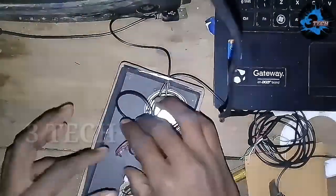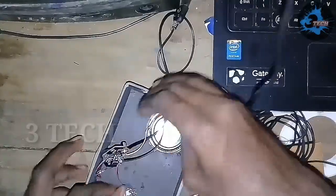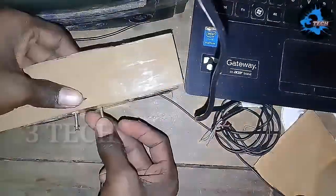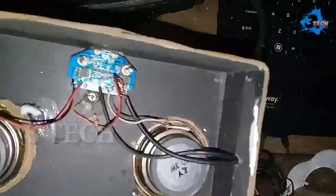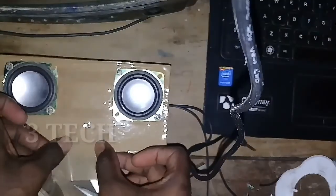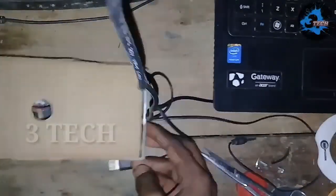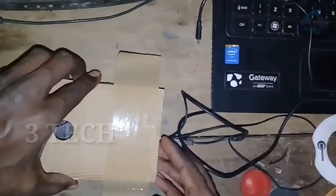Now we are going to check and fix the box. Now we are going to fix the board — the board will be secured with plastic. Now we are going to fix the USB cable and the AUX pin. Now we are going to close the box.